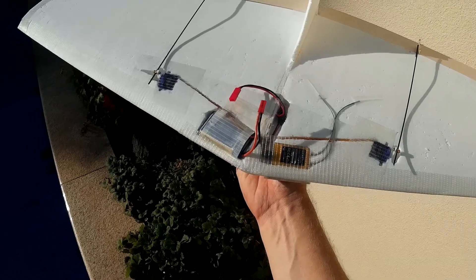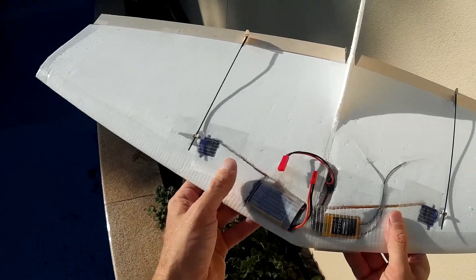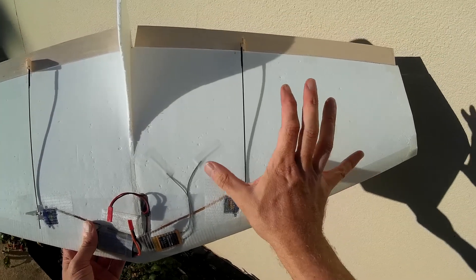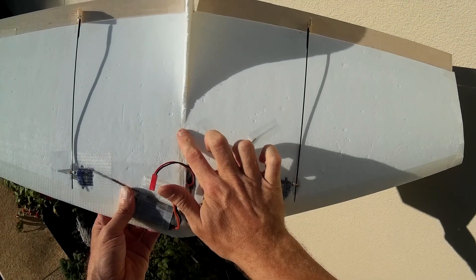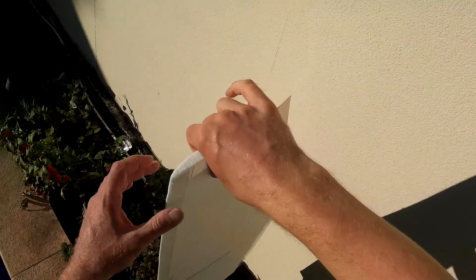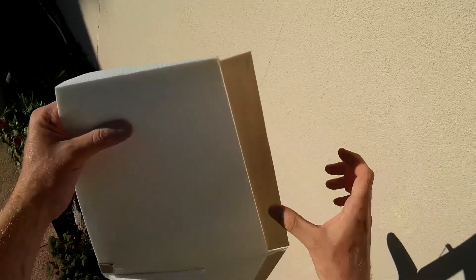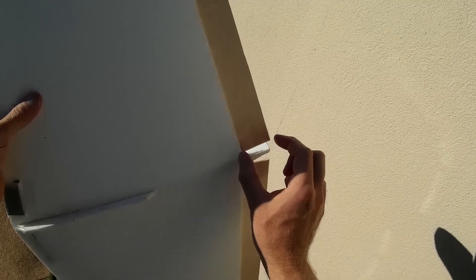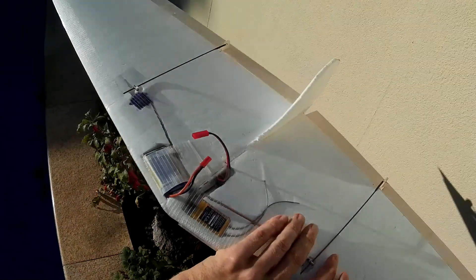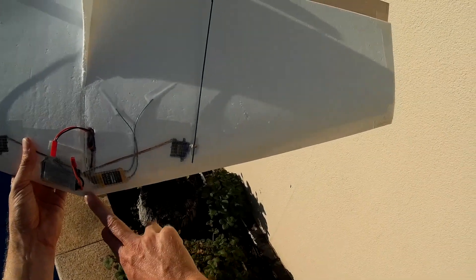All-up weight is 160 grams. My standard Weasel is 400 grams, so this is very, very light — and it flies beautifully. Each wing half is 450mm, plus 6mm in between, making a wingspan of 906mm. The wing tip chord is 150mm and the aileron is 30mm. The aileron grows to 40mm at the root, and the root wing chord is 310mm. The wing tip is 100mm back from the tip of the chord.